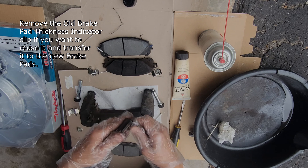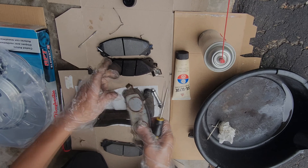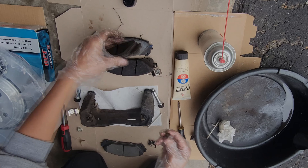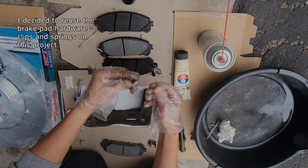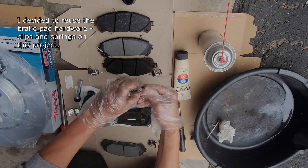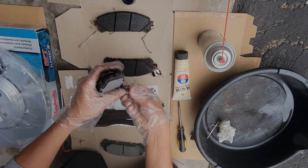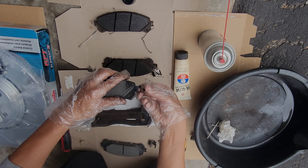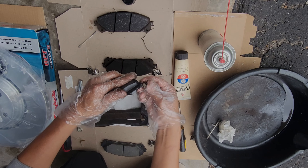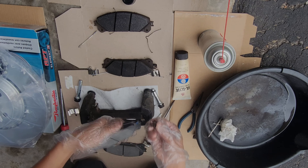Remove the old brake pad thickness indicator clip if you want to reuse it and transfer it to the new brake pads. Install the brake pad thickness indicator clip on the new brake pad.